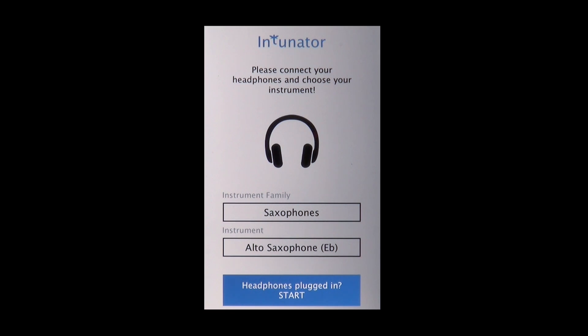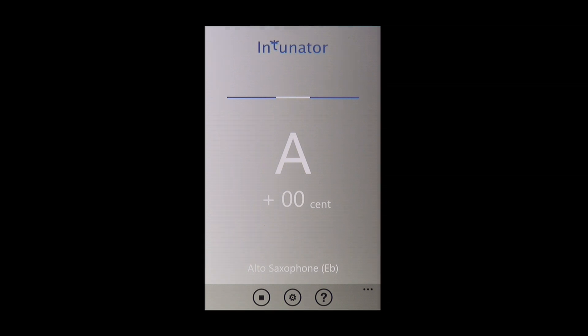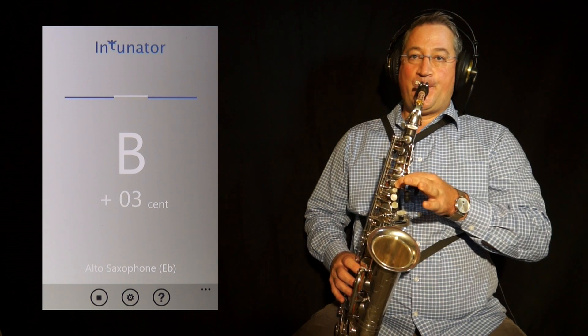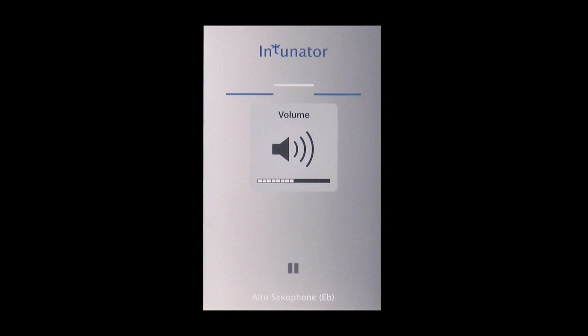Now all I have to do is connect my headphones and hit Start. First, I have to set the correct volume for the app, so I'll play a random note. That same note is played back with a different sound by the headphones. It's best to set the headphone volume so that it more or less matches the volume of the original pitch played by the instrument. You adjust the volume by adjusting the volume on your smartphone.